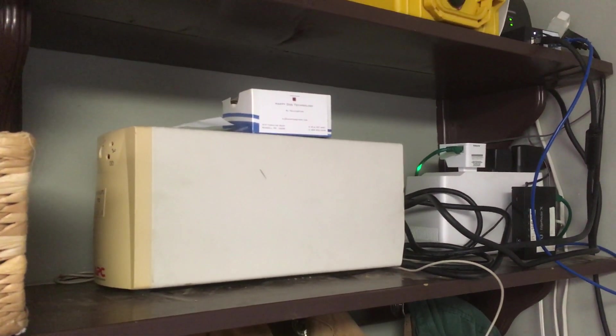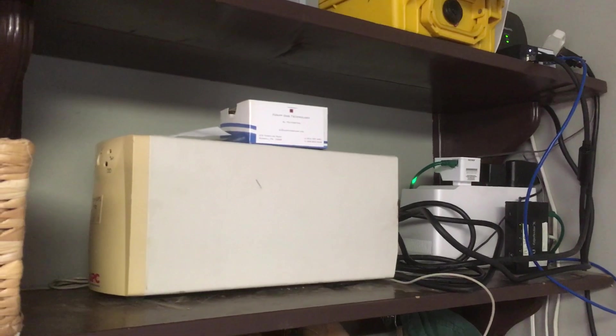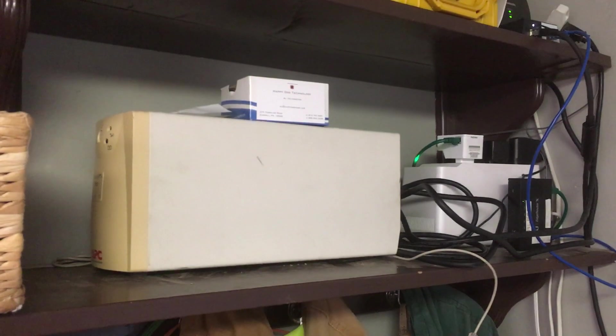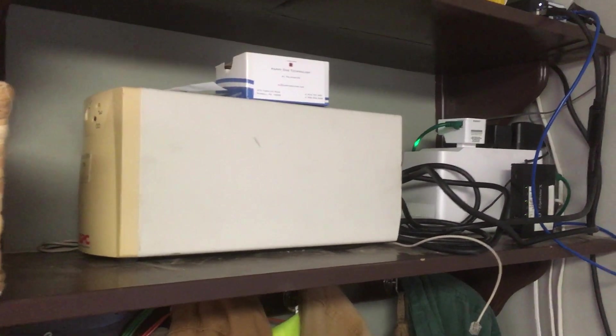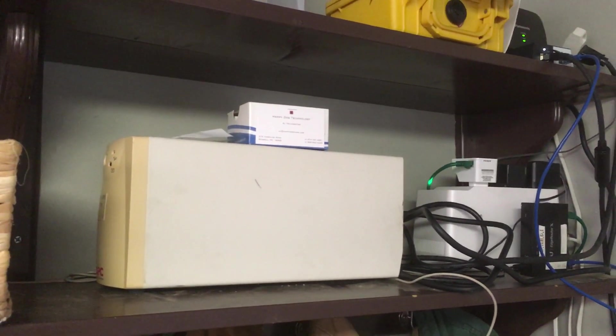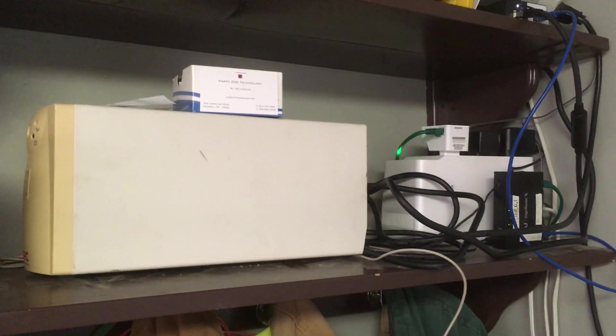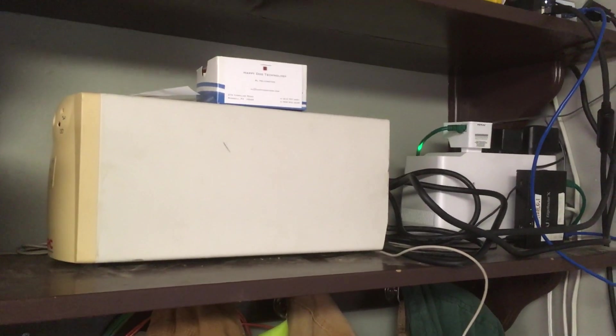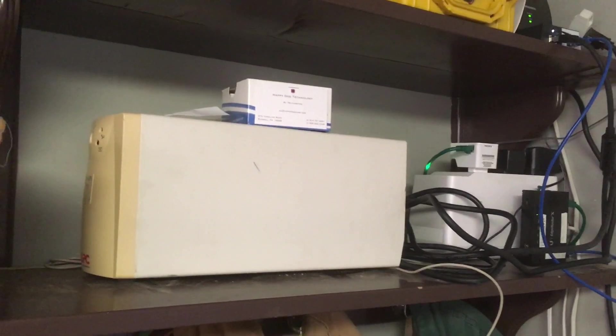I just got a new battery for this one — didn't cost me much at all from BatterySharks.com. We get power bumps a lot, and this will run the DISH for about 20 minutes under a heater load. The idea was we could avoid outages from a 10-second power bump that would cause the dish to reset — not a problem anymore.